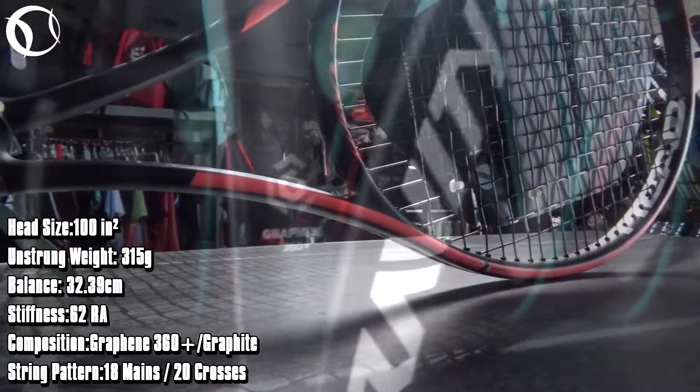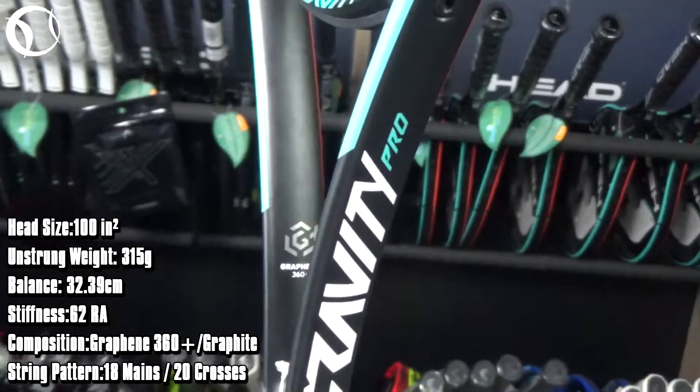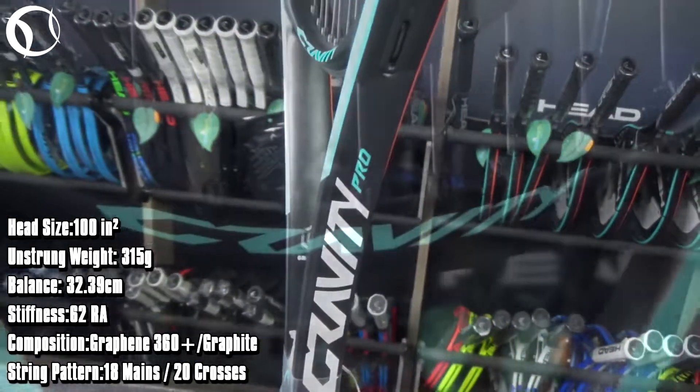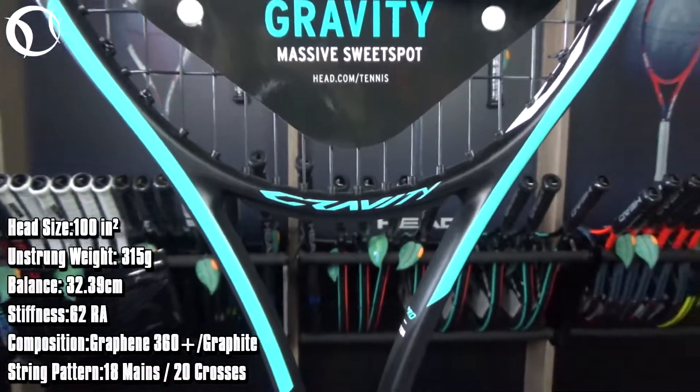With this racket, Head introduces us to its newest technology: Graphene 360 Plus, which combines the stability and power of Graphene 360 with spiral fibers at the bottom of the head for a crisp, clear feel.